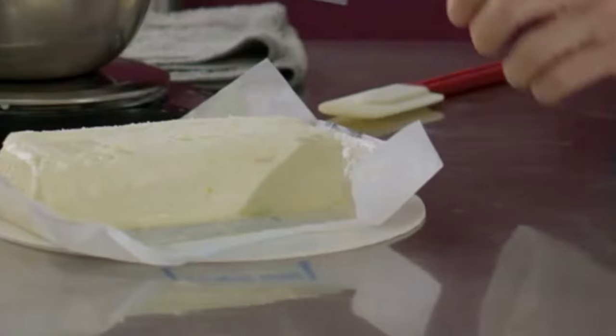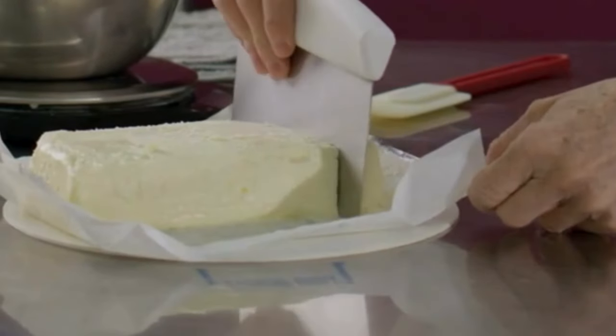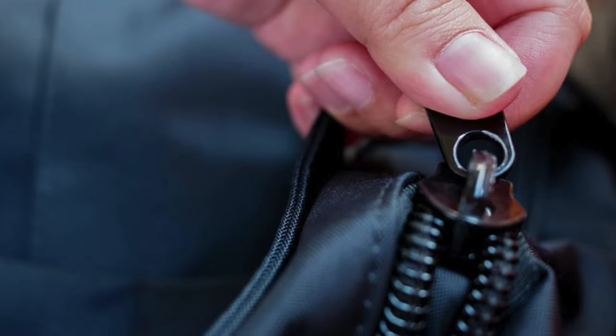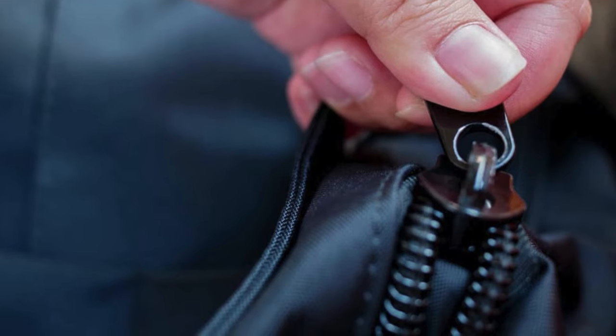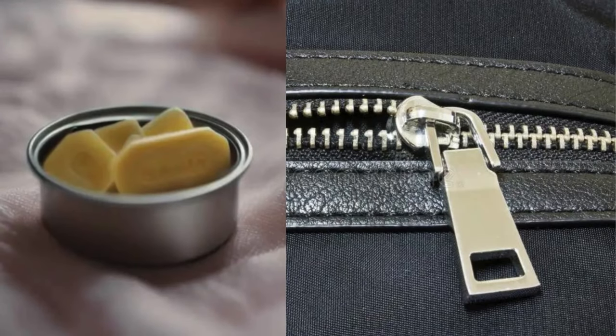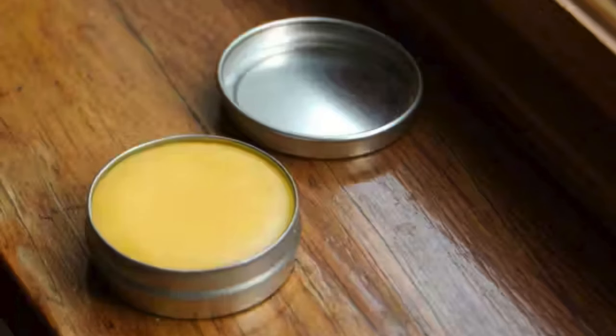Butter to Lubricate Stuck Zippers. Butter can be used to lubricate stuck zippers when you're out of options. Simply rub a small amount of butter along the zipper teeth, then slide the zipper up and down a few times to distribute the grease. The butter acts as a quick lubricant, making the zipper move smoothly again. Just be careful not to use too much to avoid stains.